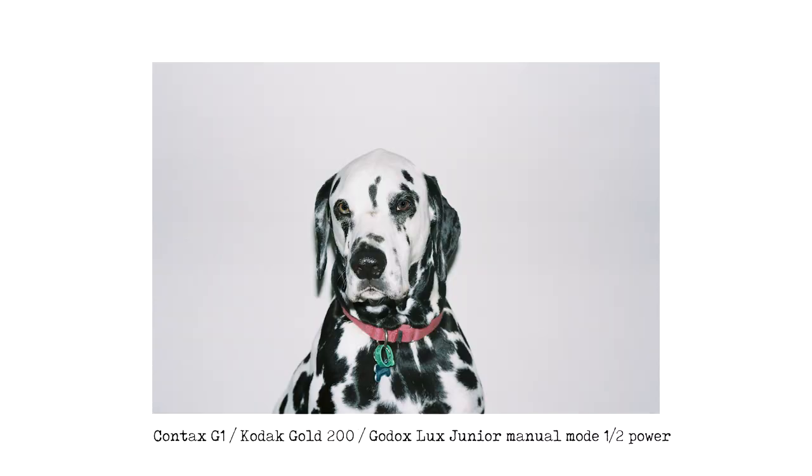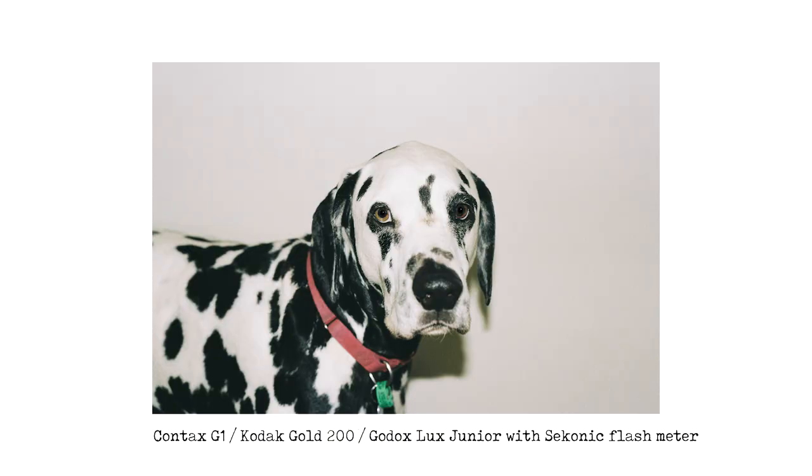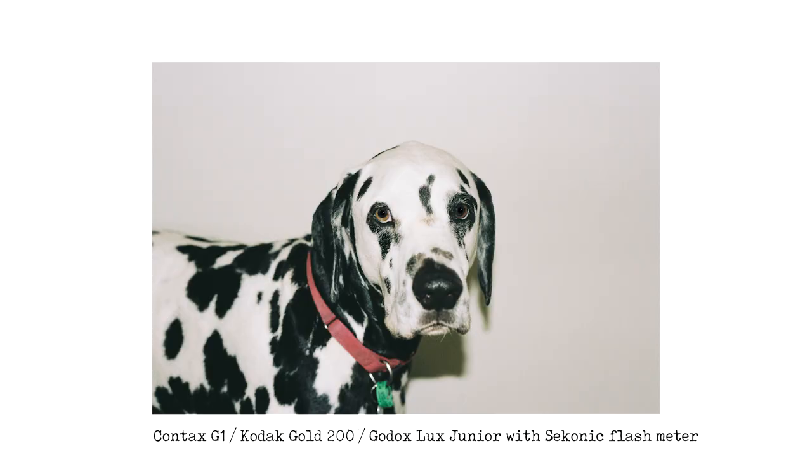For the last two images I called in the dog. The first photo on half power flash is very strong — he's kind of freeze-framed and the wall behind him looks white just because of the power of the flash. Then I got out my Sekonic flash meter, tripped the test button on the Luxe Junior to get the correct settings, dialed them into the Contax G1, and the result is much better — the wall shows its natural creamy color and the dog is properly exposed. Using a flash meter with this flash works great.